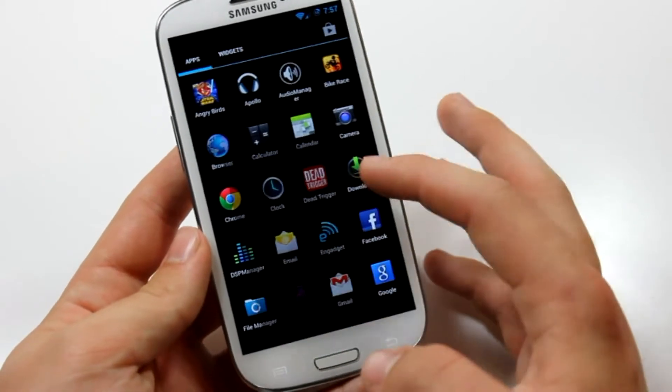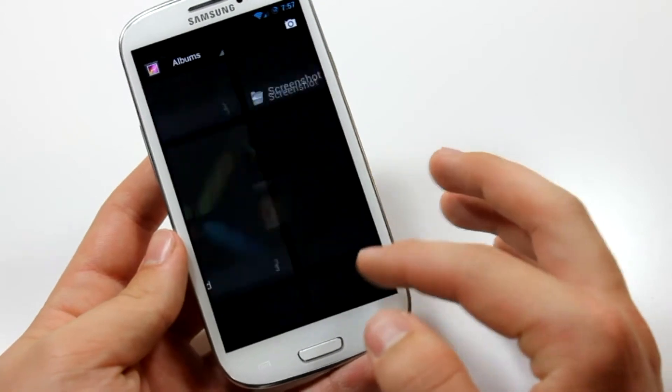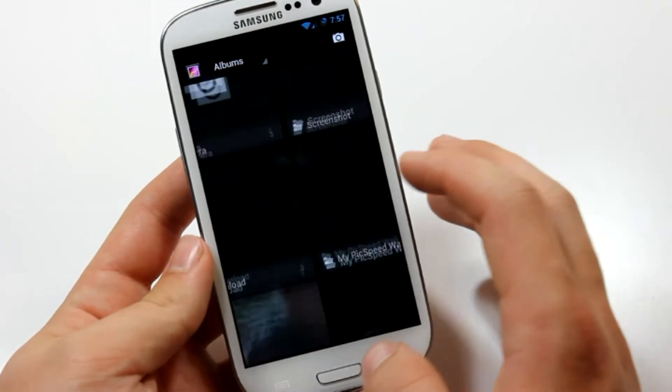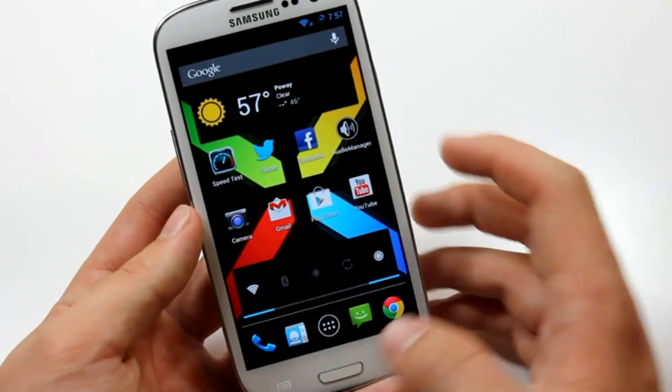Let me go to a photo here where you can see the photosphere very well. It doesn't really render them out that well, but sometimes it will work, and when it does work it's pretty awesome.